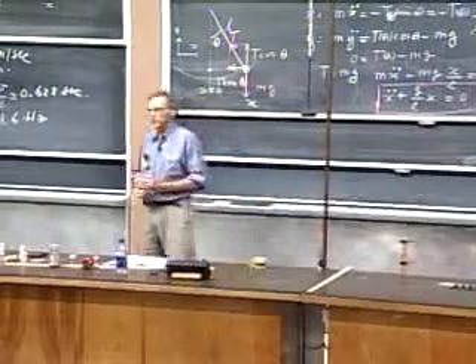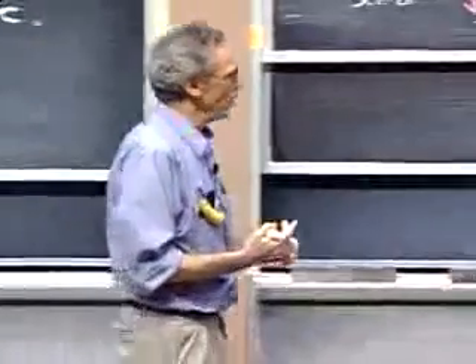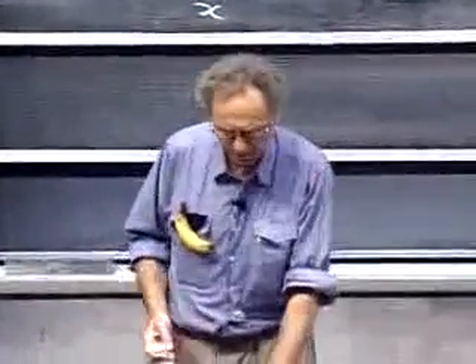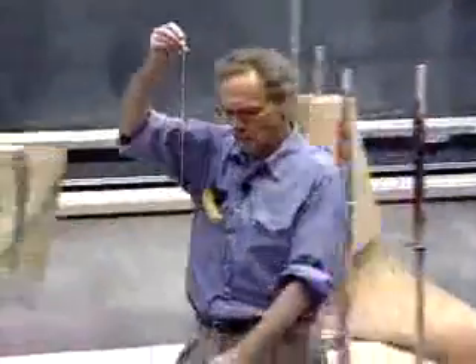These results for a pendulum have their restrictions: small angles — and we discussed quantitatively how small — and the mass has to be exclusively at the end, not in the string (a massless string). To give some rough idea: substitute L equals one meter and g equals 9.8, multiply by 2π, and you find the period is about 2 seconds. A pendulum one meter long has a period of about 2 seconds.